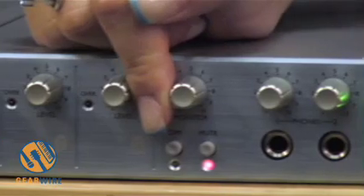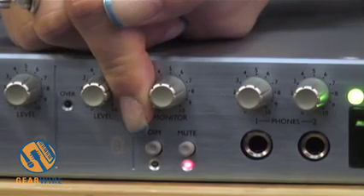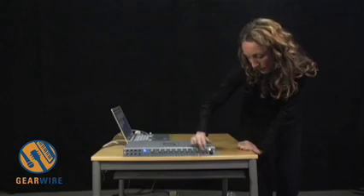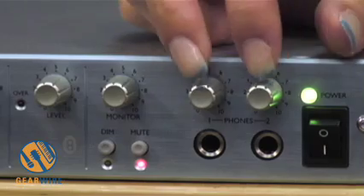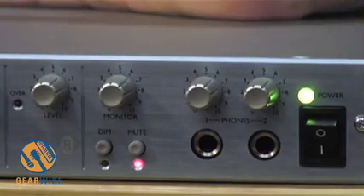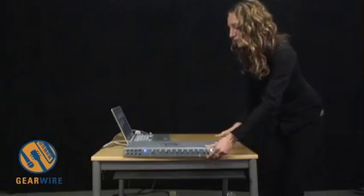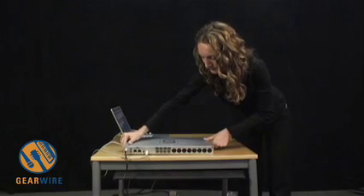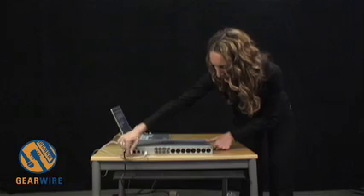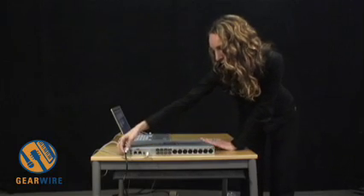You have a mute button and a dim switch. The dim switch will cut 40dB on all outputs on the back, but not the headphone outputs on the front. The mute button will mute all outputs on the back, but not the headphone mixes on the front. That covers the front panel — now let's turn it around to see the back of the unit.